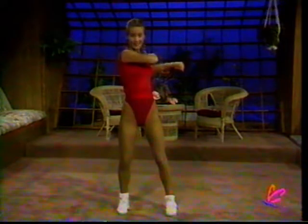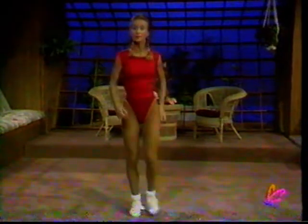Ten, nine, eight, seven, six, five, four, three, two, and one. Hands down by your side. Walk your feet in. Now we're going to start our march section.